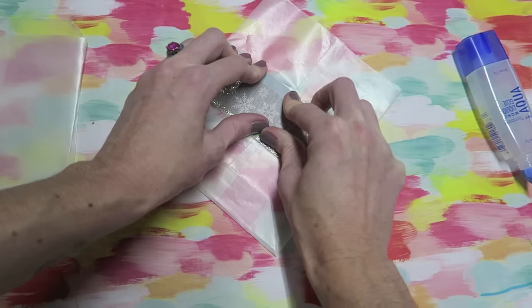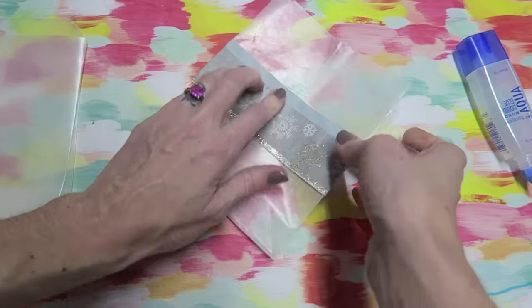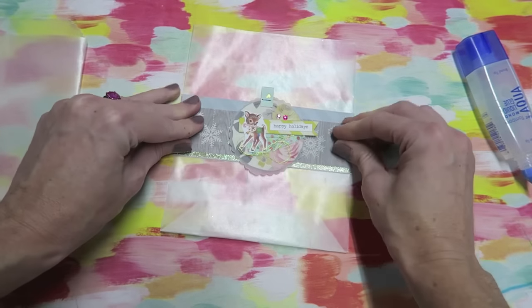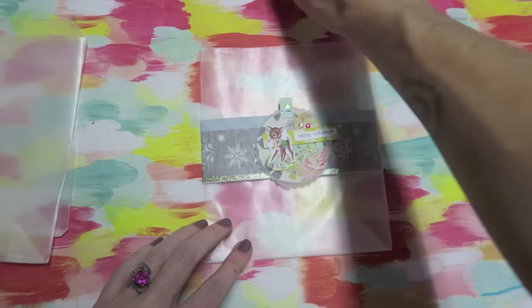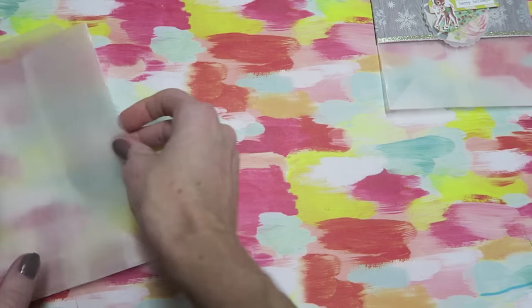If you wanted, you could put some adhesive on the inside of the band just to make sure it stays in place. I think that's just adorable.